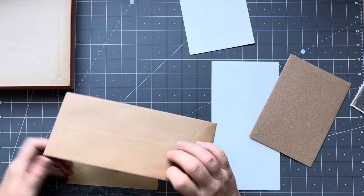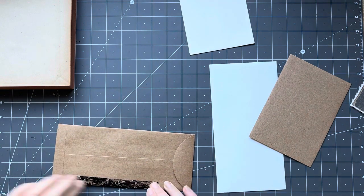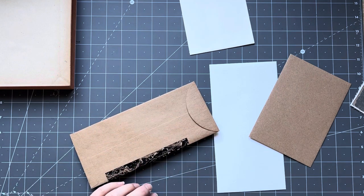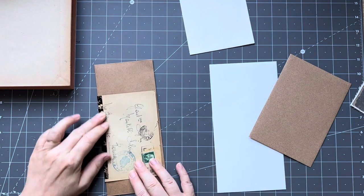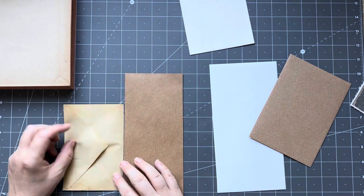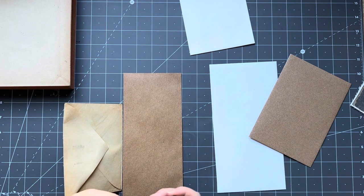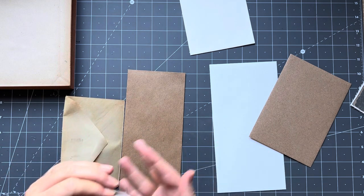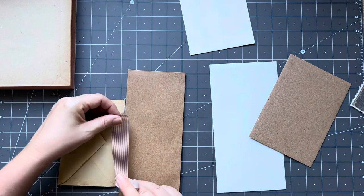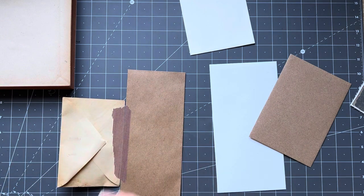I'm going to attach this here. I'll grab my little mini bone folder and just crease it, and then inside I can put washi tape to hold it. We might use this stripey one. Okay, so that's nice and secure, I'll just put that over there.